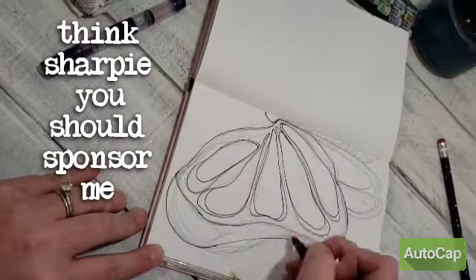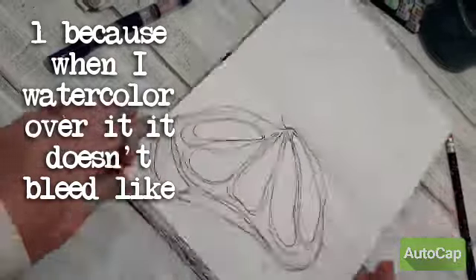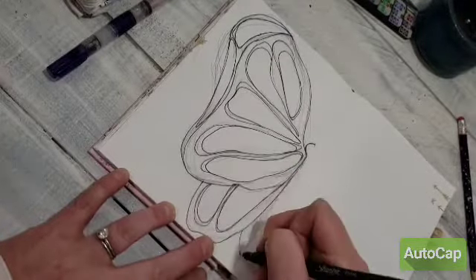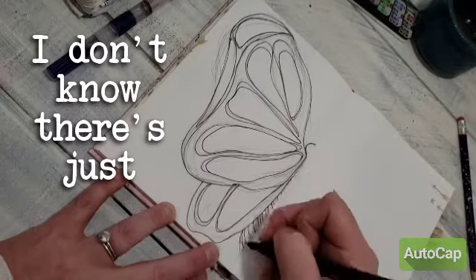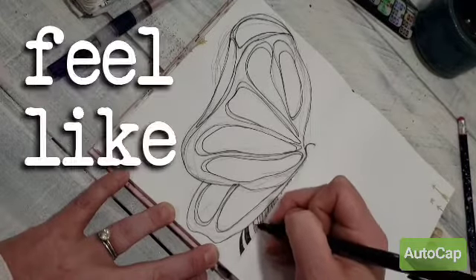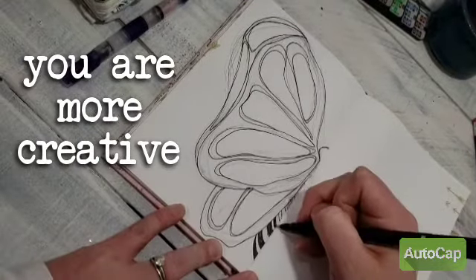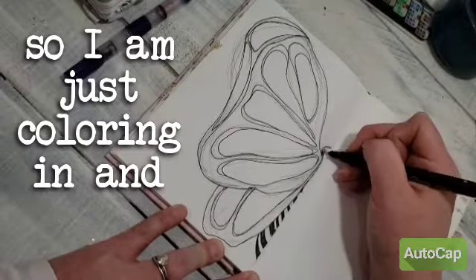I think Sharpie should sponsor me. Because when I watercolor over it, it doesn't bleed like other markers that I've tried. And there's just something about a happy pen — I feel like if you have the right tools sometimes, you are more creative. Anyway, I could go on and on about this pen, but that's not what this is about.